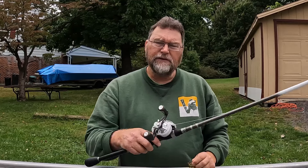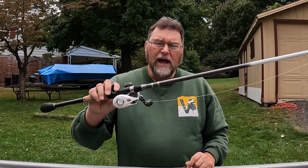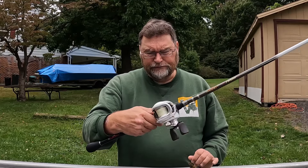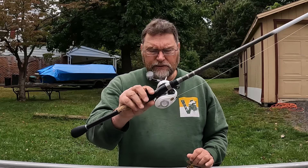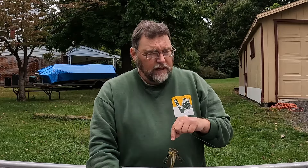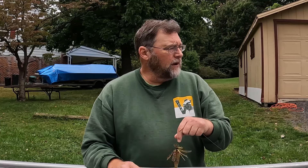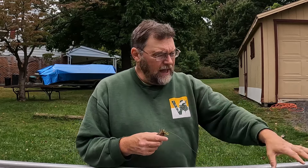I'm using a medium heavy rod meant for jig fishing — this happens to be a Duckett Terex rod. I'm also using a high speed reel: a Bass Pro Shops Carbon Light 2 in 8.3 to 1. And I'm using braided line, 20 pound test braid with a fluorocarbon leader. You might wonder why I'm using a leader if I'm throwing this in a lot of slop — I want the versatility of fishing shallow stuff but also outside a weed edge. If I'm just going to fish pads or slop, I'd go straight braid.